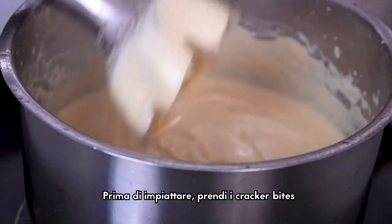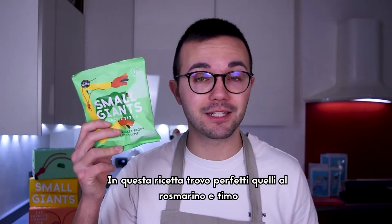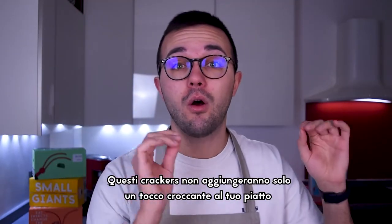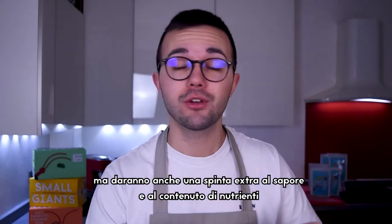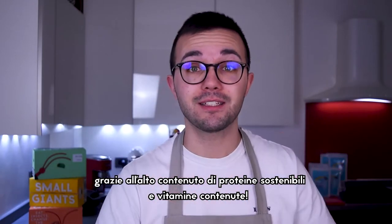Before plating, take some cracker bites. I find the thyme and raspberry ones particularly good for this recipe, but of course you can use your favorite flavor. These crackers won't add only a nice crispy texture to the plate, but will also be a nutritional and flavor booster, due to the high amount of protein and vitamins in them.